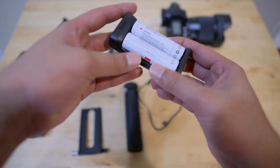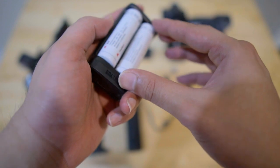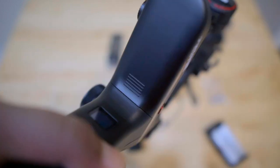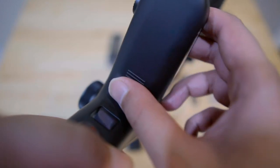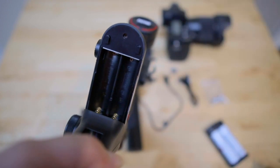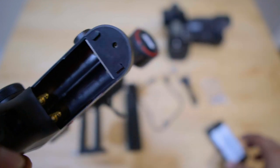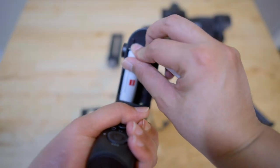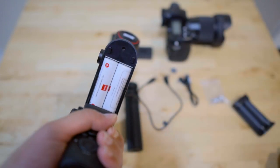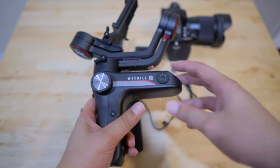First you have your battery pack — make sure you've charged your batteries for at least two and a half hours for the first charge. To install the batteries into the Weebill S, look at the bottom where there are threads. Push it up to open it, install the batteries — plus is on top on both sides — and then close it. That's all for the batteries.